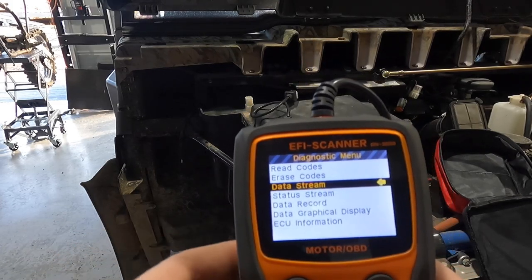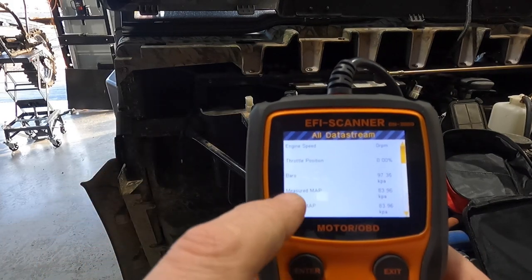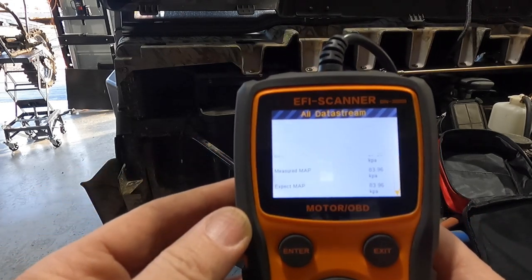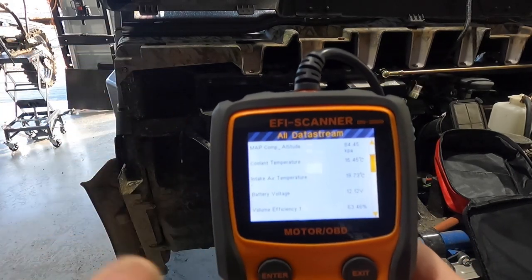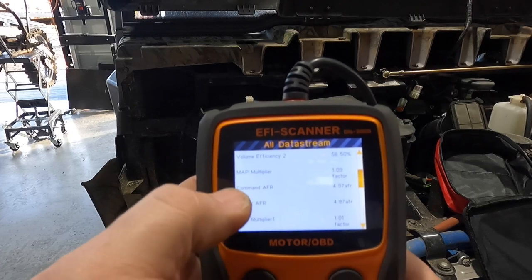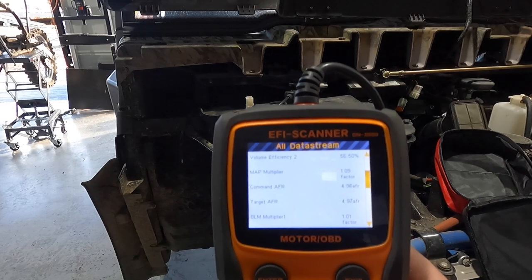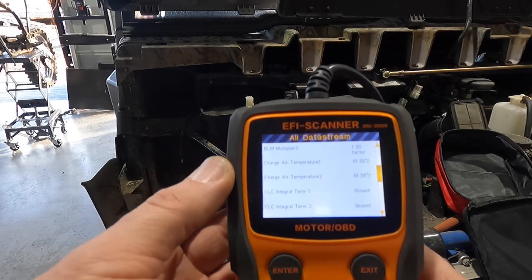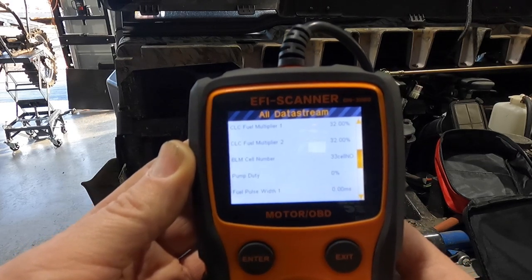Those are the only codes we have. Now we can go to Data Stream — click on that for the supported data. You can see engine speed, throttle position sensor, MAP, and all that stuff. I also have a spec sheet for different parameters to tell you what the specs should be. You can see the battery has 12.1 volts, MAP, altitude, volume efficiencies, MAP multipliers, command AFR — right now it's 4.97 AFR target without it running. I'll show you all the parameters you can read.